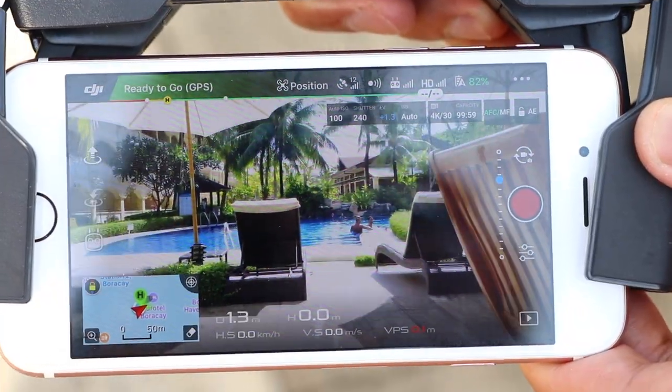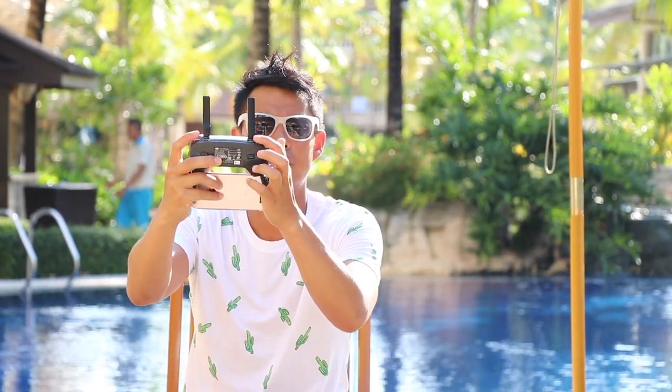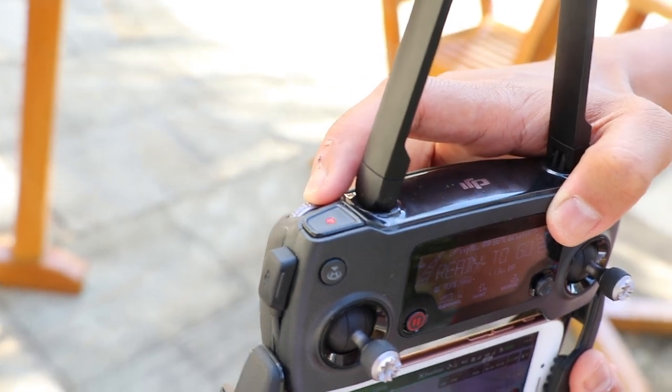Now let's get to the camera. Something I didn't know early on is that you can actually scroll the camera up and down. For your index finger, there's a little scroller on the remote that you can use to tilt the camera. I didn't know that when I first started.